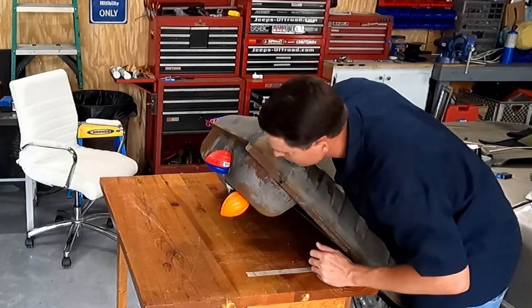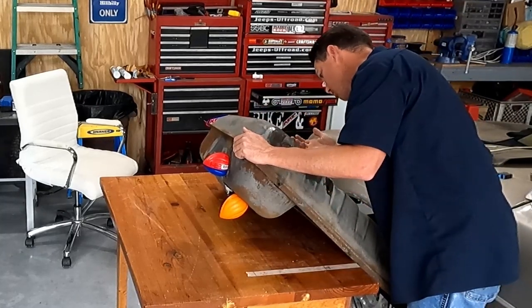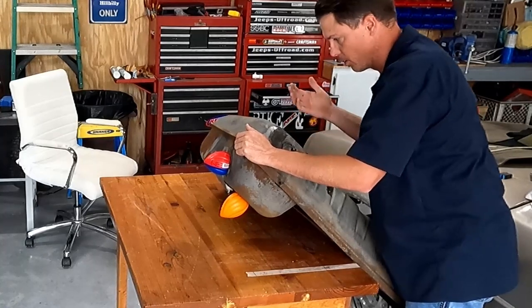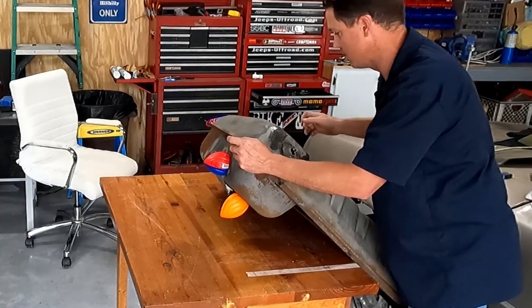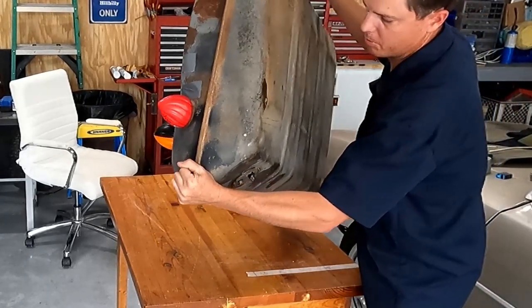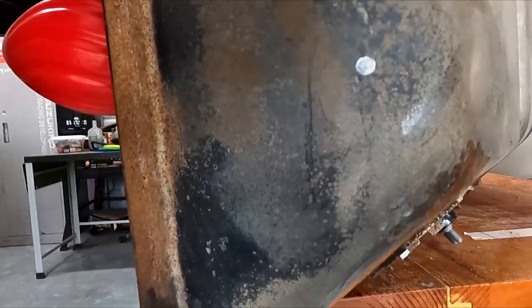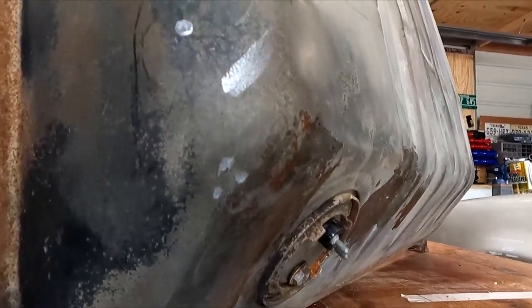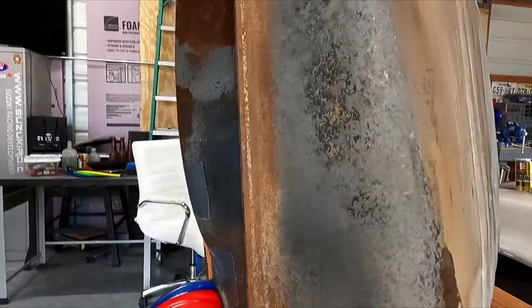There's some sealer on the bottom of the tank. I don't know if I spilled some or if it's coming through. Oh, there it is coming through — there's a bunch of sealer here. Pinholes that I didn't see. There's tank sealer coming through. You can see one that I didn't touch — that's what it looks like when the tank sealer comes out. Those three little dots and that one dot there — that's tank sealer. I think it's doing its job.